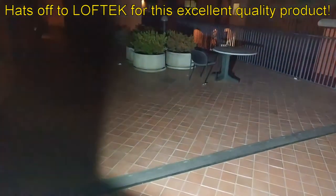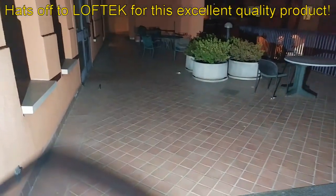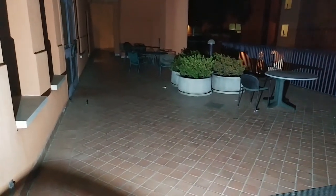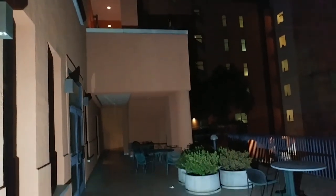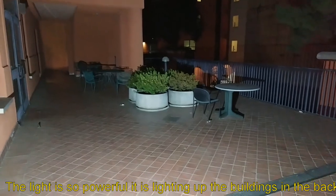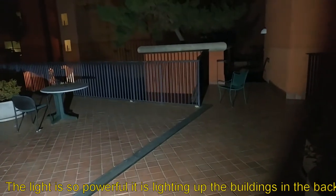I'll turn the light back around towards here — look at that, crazy bright. Literally seeing the second floor, and it would go higher. Amazing performance.